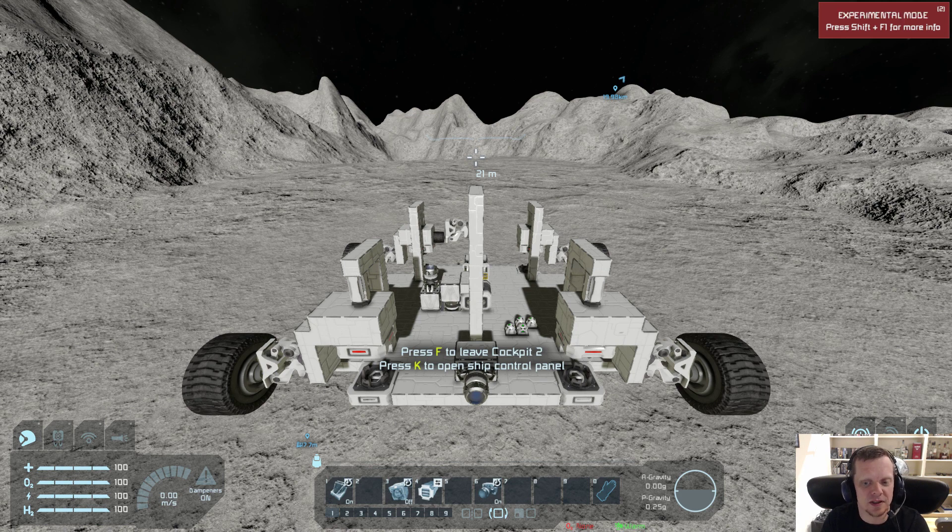Now my proof of concept is far simpler. You can add some rotors, you can hide it, you can add some stuff like that so it looks even more nice, but my proof of concept is pretty simple in terms of what it does.